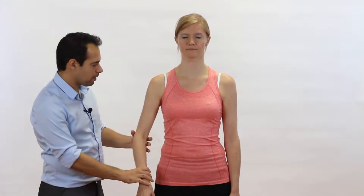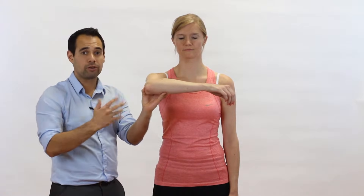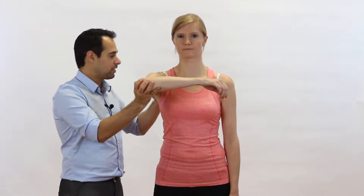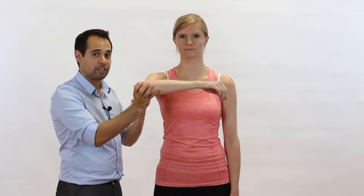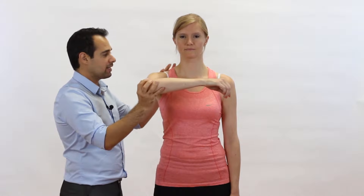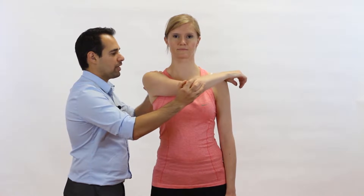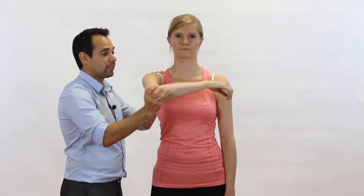This test is going to be done completely passively, so the examiner or therapist is going to do everything. We're going to start by bringing our patient's arm up to a 90-degree flexed position, and we're also going to make sure that the elbow is at 90 degrees of flexion too. Our other hand is going to be resting on the scapula, and we'll show you why that is later in the video. Then we simply bring our patient's arm into increasing horizontal adduction.